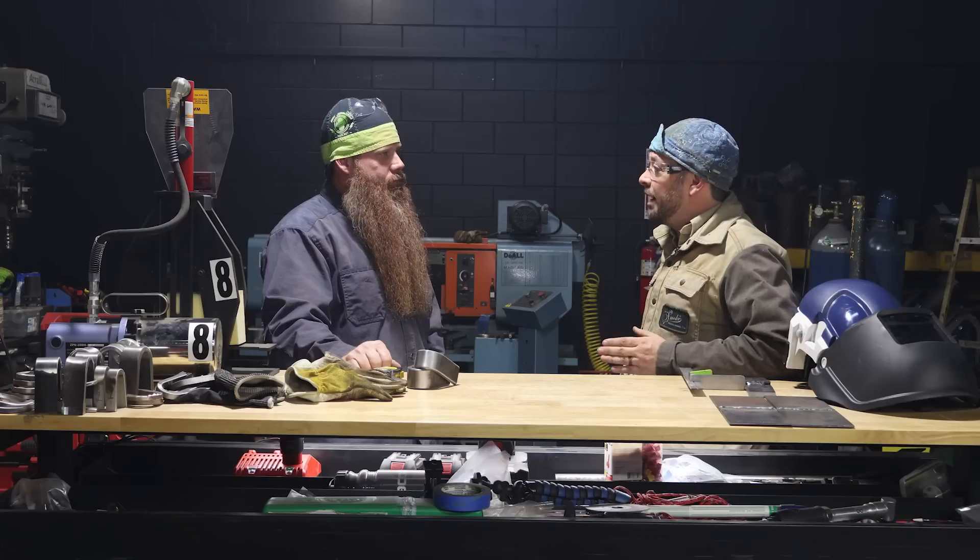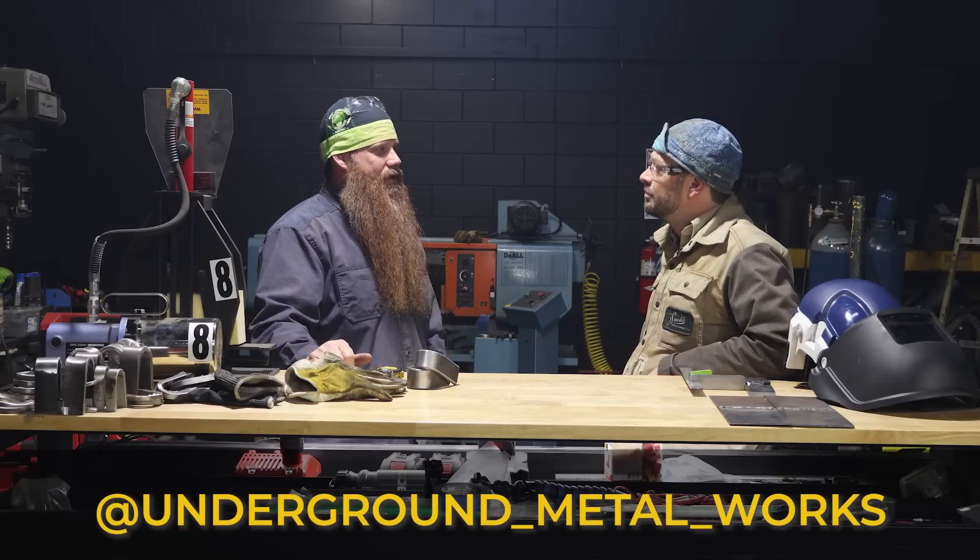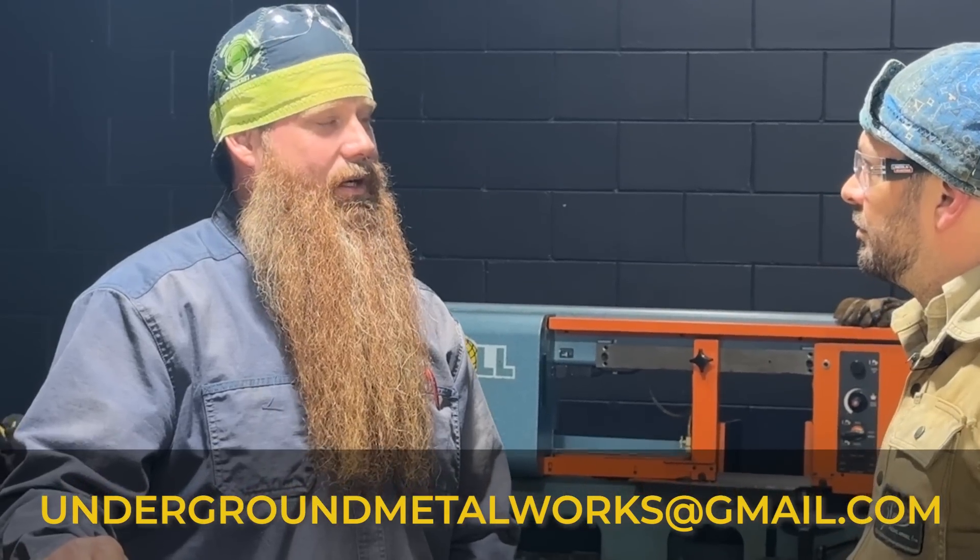Everything's been filed with the AWS. Here's a copy of your WPQR. I'm a welder! Not yet — well, Jason, this has really been a dream come true. You're a certified welder now. We've got the documentation to prove it. If someone wants to get certified in welding, go to aws.org, click on the certification tab, and you'll be able to find the closest accredited testing facility in your area. If you're in central Florida, reach out directly at undergroundmetalworks on Instagram or email undergroundmetalworks at gmail.com. Until next time, we'll see you out there.